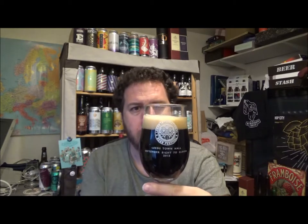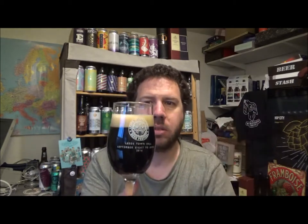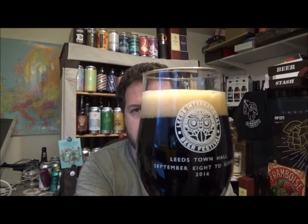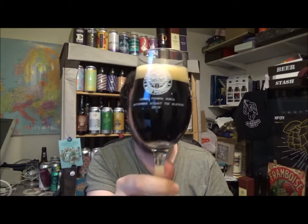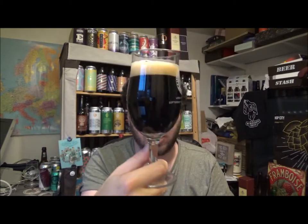So it's a one finger, slightly roasted off-white head. Jet black, and there's a little bit of light coming through the bottom. Looks really quite nice in the glass. It's brewed with... Cerro Dragon.